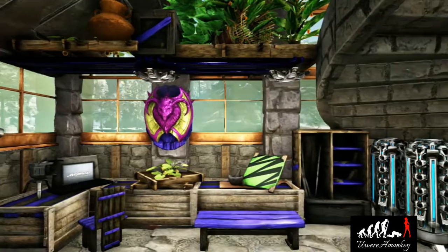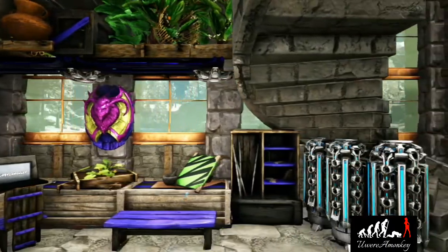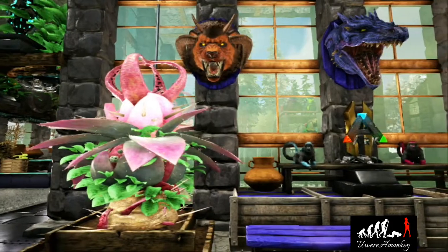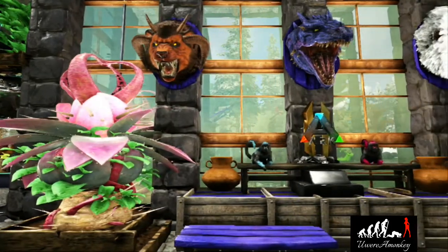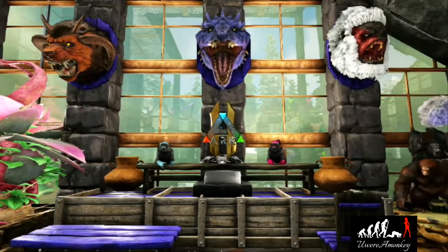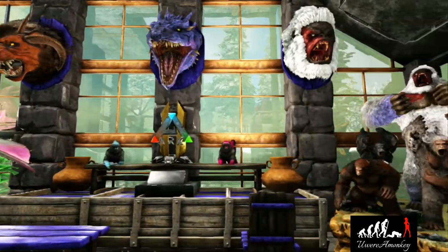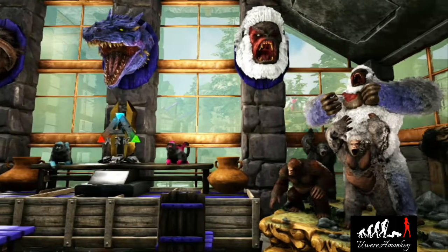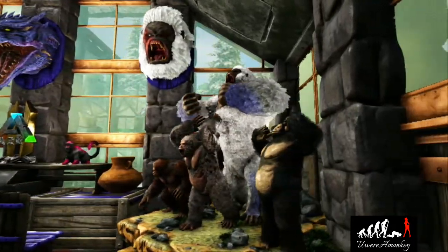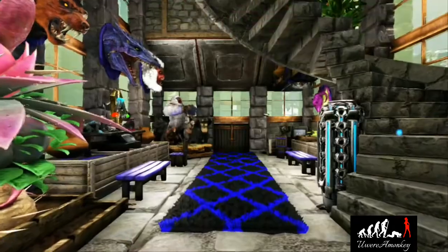Hello everyone and welcome back to another tutorial with me, You Were a Monkey. Today we are doing a tutorial for the office that you are seeing in front of you now. If you have ever wanted an office that includes a computer, some crazy monkey sitting on a desk, and somewhere to do some painting, this is the spot for you. Stay tuned and I will give you a step-by-step tutorial on how to complete all of this.